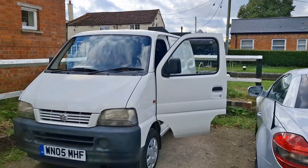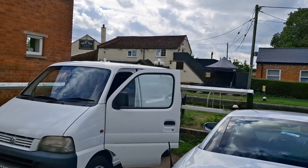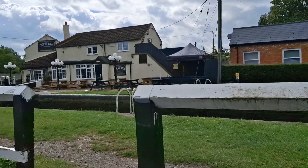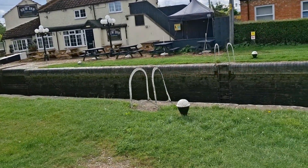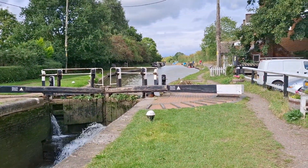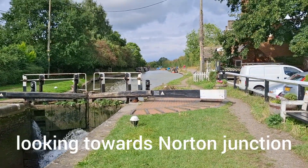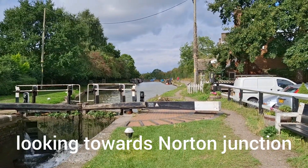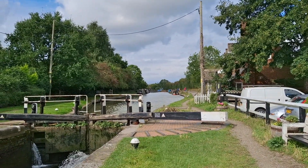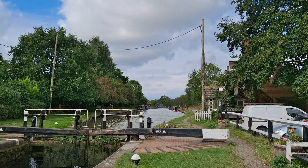This is the parking at Buckby Top Lock. You can just about see the viewing in the background there. The Grand Union Main Line pretty much starts at the top, just around the corner, is Norton Junction — it gives you the Oxford Canal and the Leicester Line. Quite a few options of where to go if we're ever stuck. It's all good.